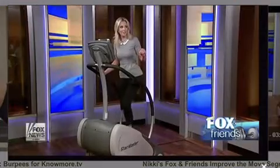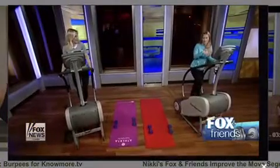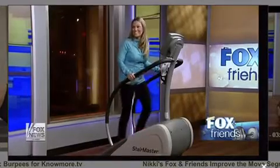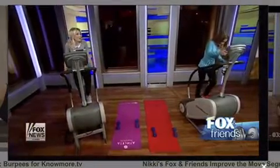The heart rate spikes on the StairMaster much more quickly. You'd have to work out on the treadmill for an hour to match just 15 minutes on here. Nikki, I love your work, thank you so much. And thank you to Gym Source for dropping these off for us — we'll be climbing some stairs!